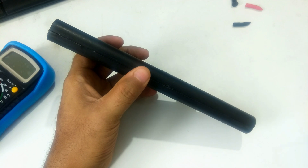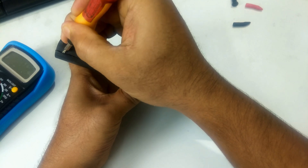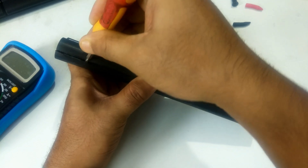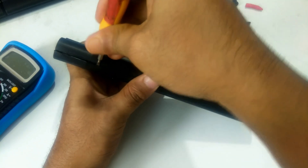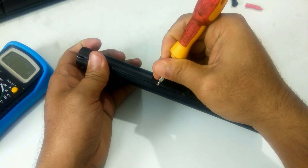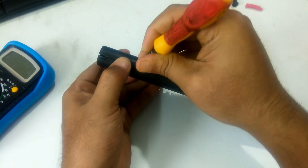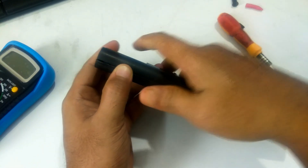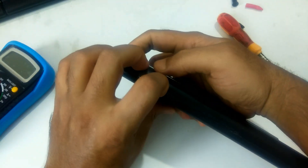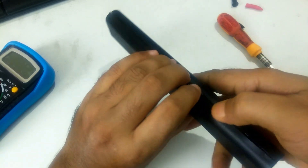A short circuit can cause fires. First, try to open the cell enclosure case from the corner and try to separate the battery upper case. Once it has popped up, continue to pry with your finger to loosen the plastic case, moving around the outer edge until the entire top is free. This may take a bit of force.